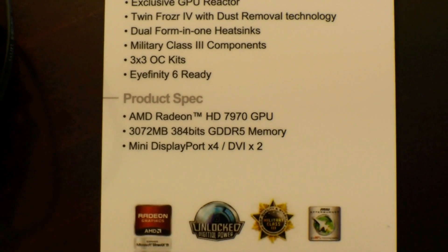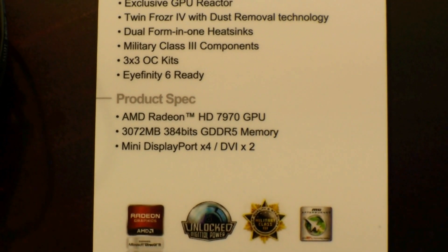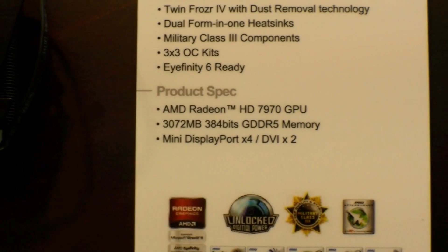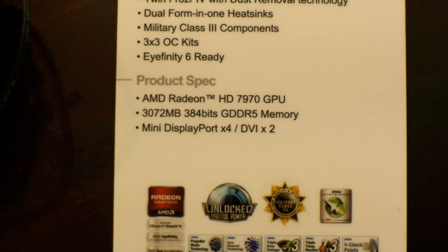It has 3072 MB of GDDR5 memory. Let's have a quick look around it — you can see we have 4 display ports and 2 DVIs.